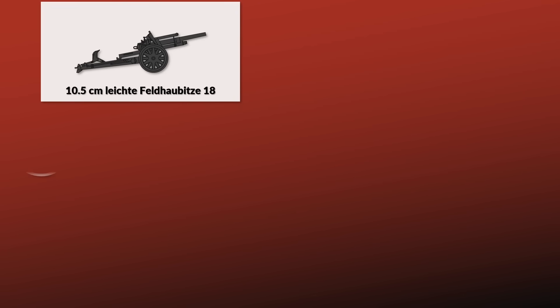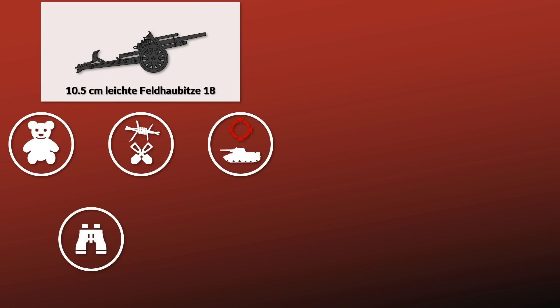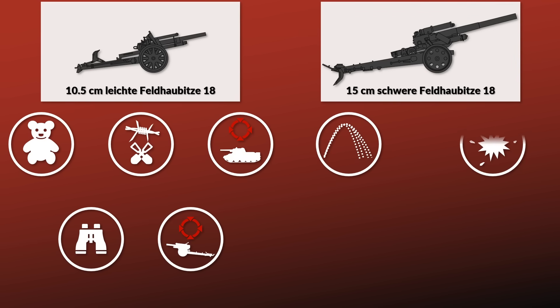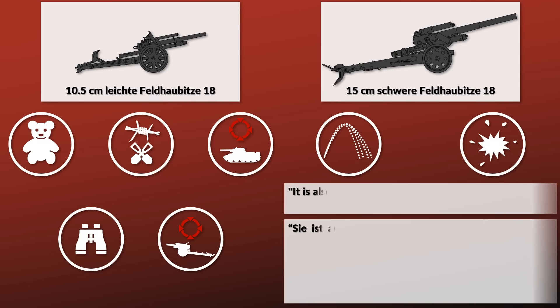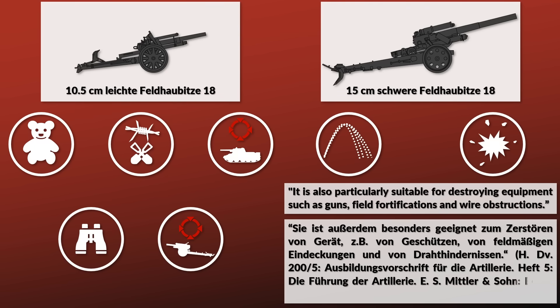The light howitzers would engage living and soft targets, as well as targets protected by field fortifications. They were also intended and used for anti-tank combat, especially in the early years of the war, and with proper reconnaissance could engage enemy artillery. Yet counter-battery fire was the main role of the heavy howitzers, due to their longer range and greater destructive potential. They were particularly suitable for destroying guns, field fortifications, and wire obstructions.